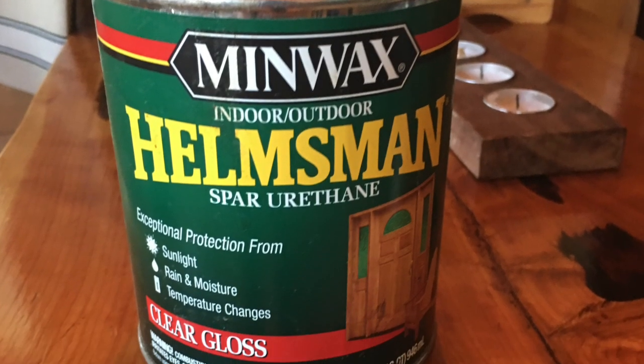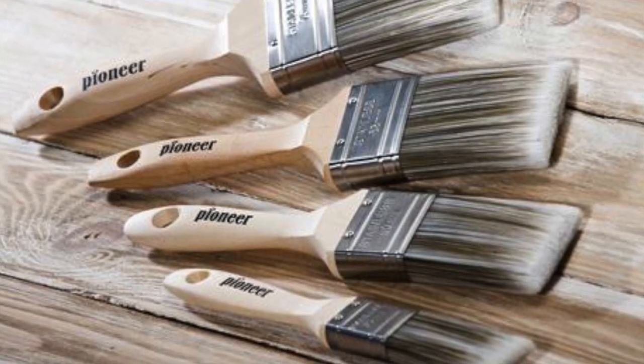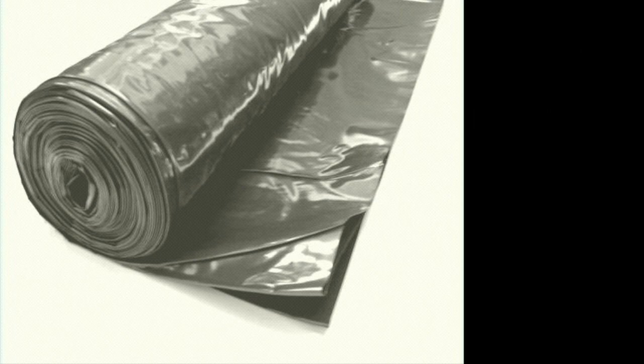Next you're going to need a type of waterproofing stain. We got Helmsman spar urethane — it's for indoor and outdoor use. Make sure it says outdoor and extreme weather conditions. Then you're going to need a stain brush: the softer the bristles, the smoother it will look on your wood.